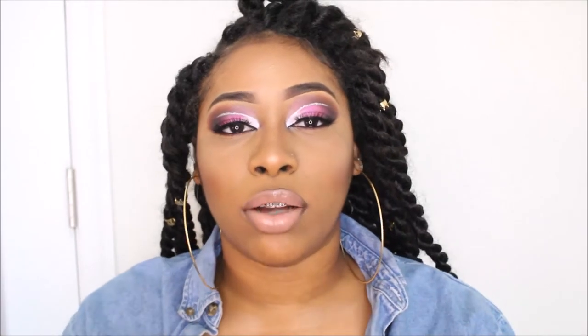She did something similar to this on one of her clients, but I just put my own little spin to it. And if you want to see how I created this look, stay tuned guys.